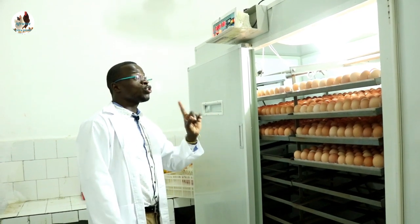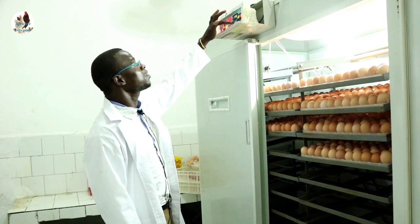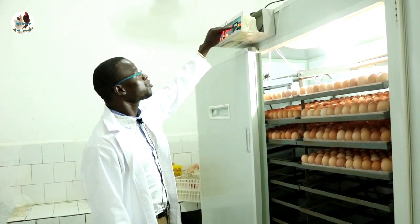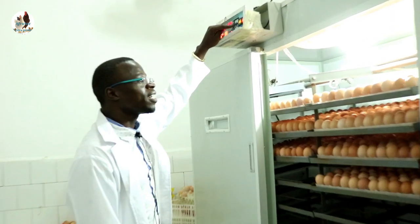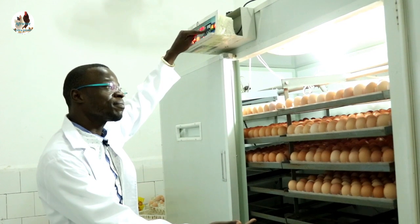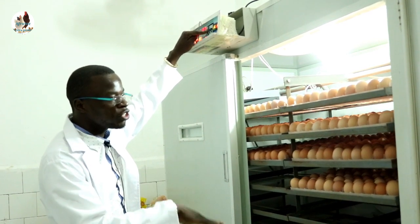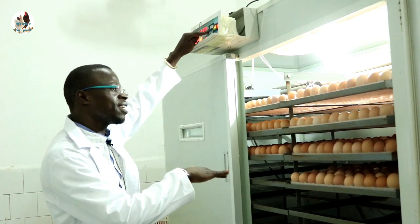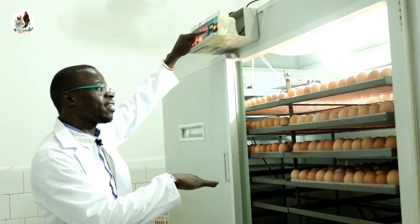If you want to do the turning manually, you will use the arrow pointing up. Long press the arrow and watch the machine turn, watch the eggs turning. Make sure they turn up to a straight line, and then you can leave it like that.